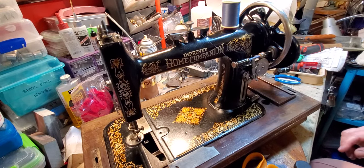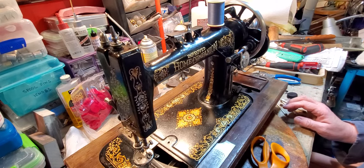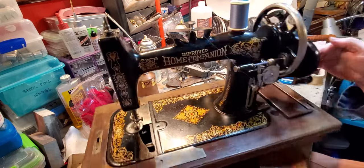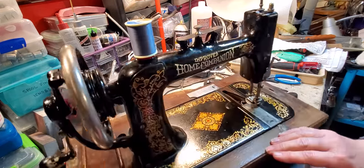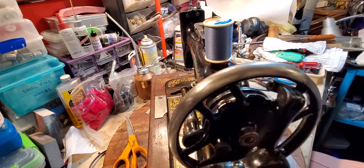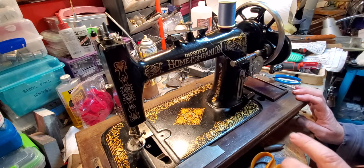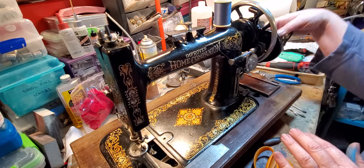Hello everyone, this is Tanya with TK Sewing Machine and Repair. Today I have a New Home treadle machine that was made into a hand crank — it has a vintage hand crank, not a new one. It's a beautiful machine; the decals are in really good shape, it's missing some paint and has some chips, but I think it was made around 1886. It's really hard to date this machine, but looking at similar models made by New Home, I'm pretty sure that's about the right date range.